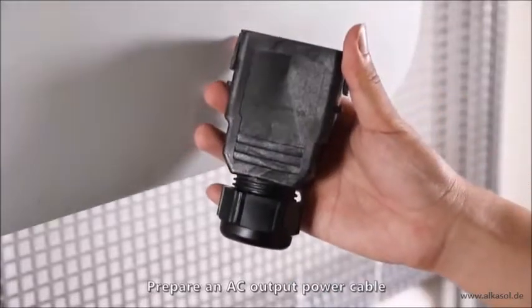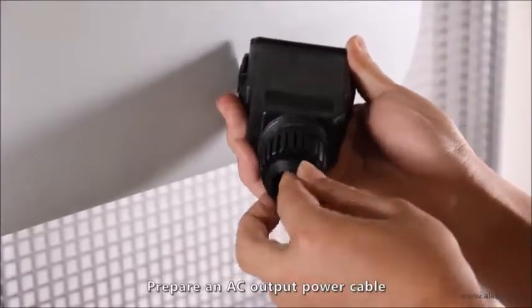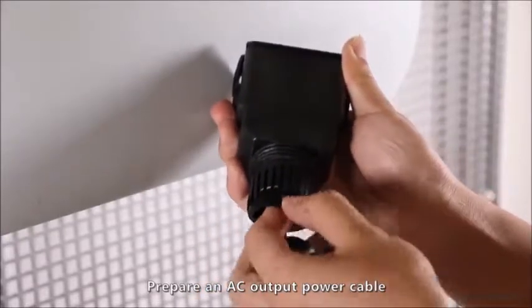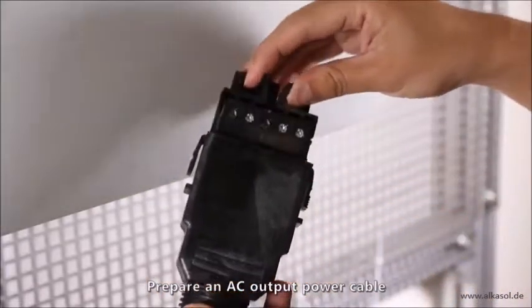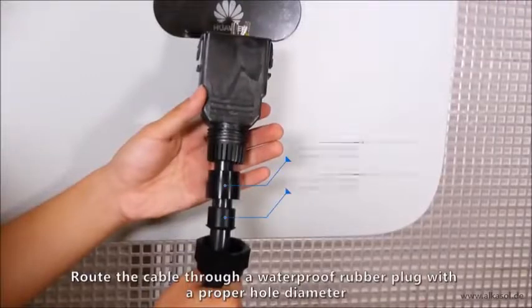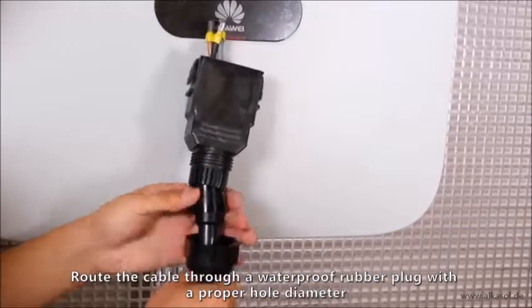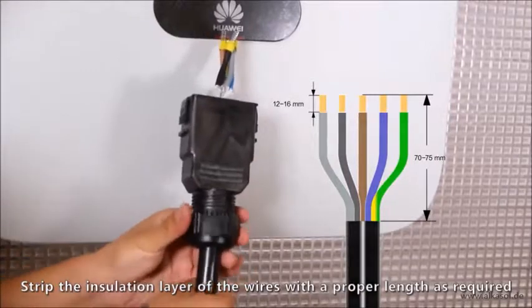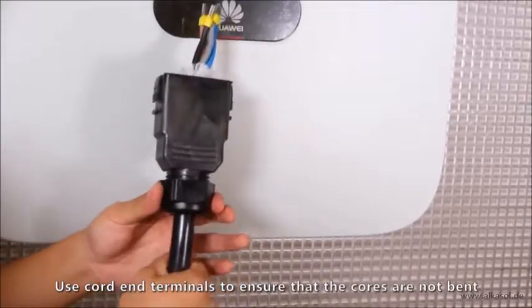Prepare an AC output power cable. Route the cable through a waterproof rubber plug with a proper hole diameter. Strip the insulation layer of the wires with a proper length as required. Use cord end terminals to ensure that the cords are not bent.